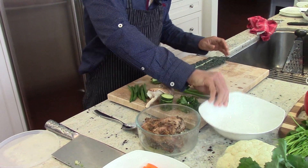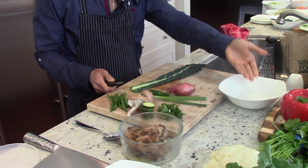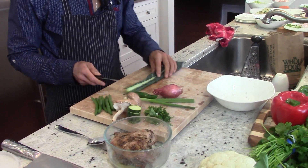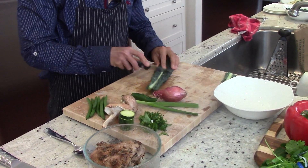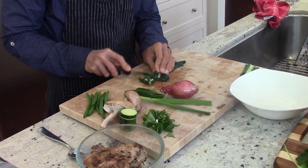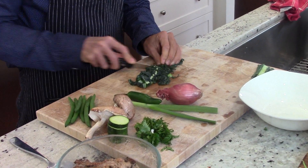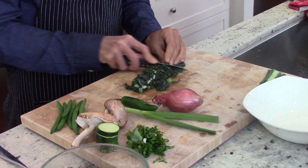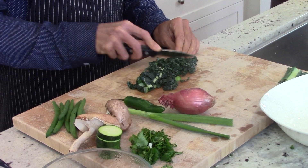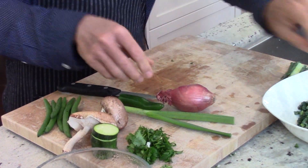I just grab a bowl and as I'm chopping, I throw everything into one bowl. I'm all about keeping it simple. I take all the vegetables, lay out the ones I want, and just start chopping, throwing them in the bowl every time I chop something.